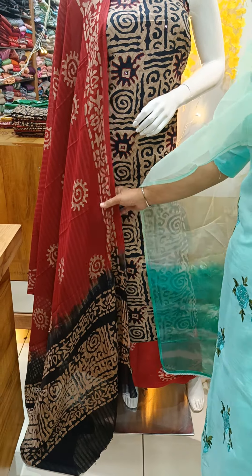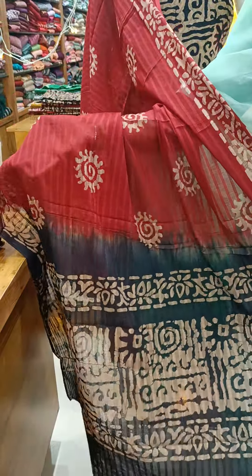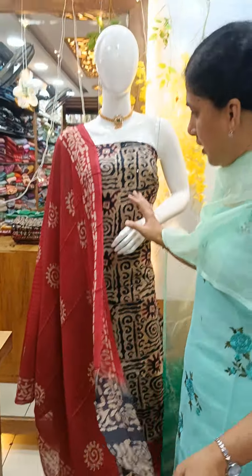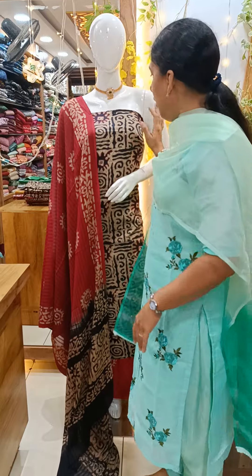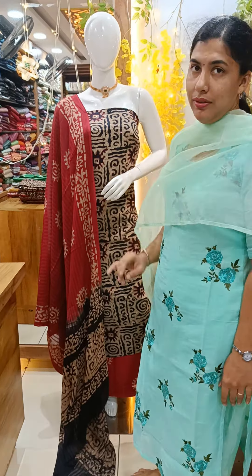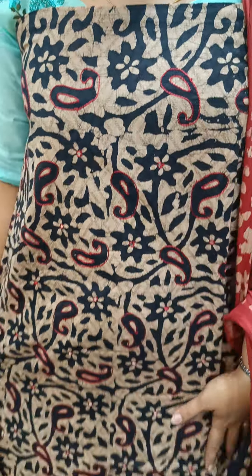This is printed. The soft cotton is very soft. This is the double shade — this is the black shade. The design is different. Here is the emperor's design; the emperor's design is the full overall.